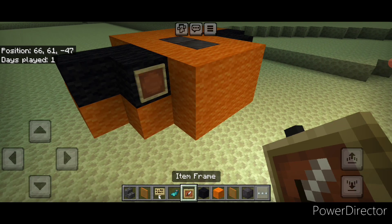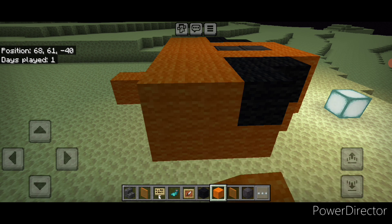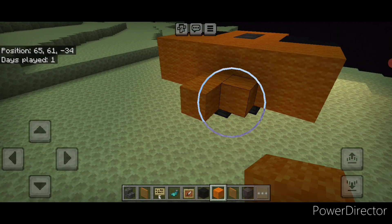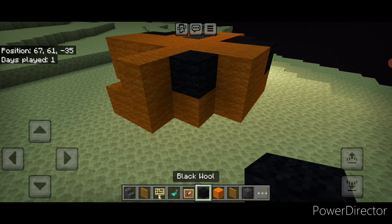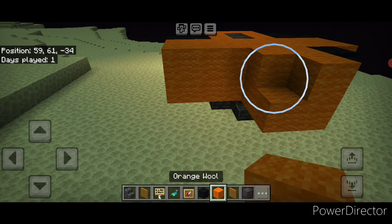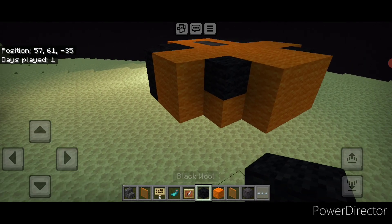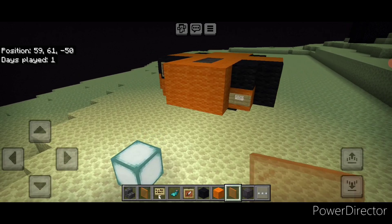On the front of this block put a single item frame. Back here do two orange wool and a two by two up here so that this side is three blocks in the corner. Then we'll do the back: add two orange wool, then two here, then an orange wool, black wool, and orange stained glass pane here and here. Then two orange wool, a two by two here, a two by two here, then an orange wool, a black wool, and an orange stained glass pane. Then come back up to the front as the basic base is done.